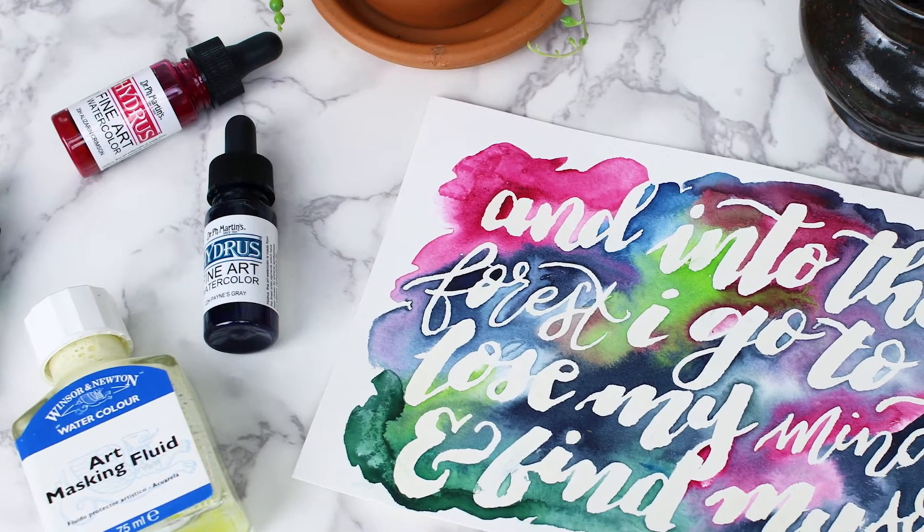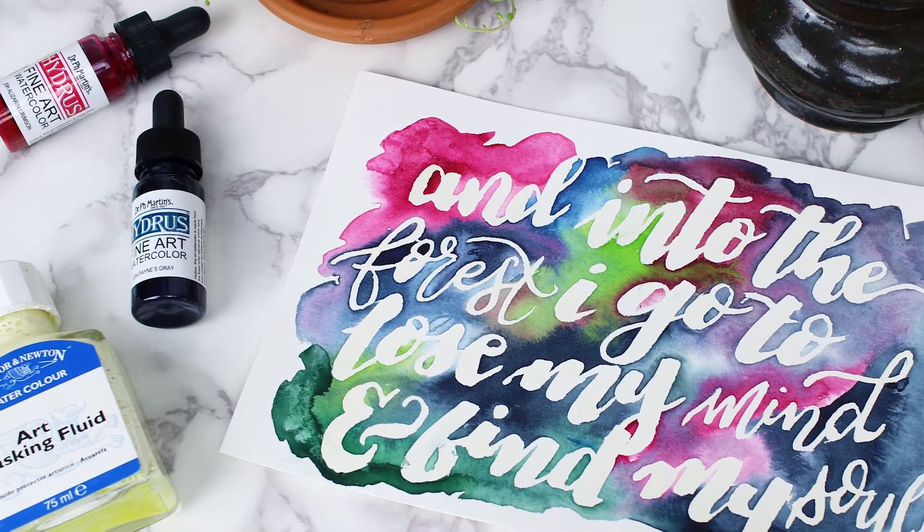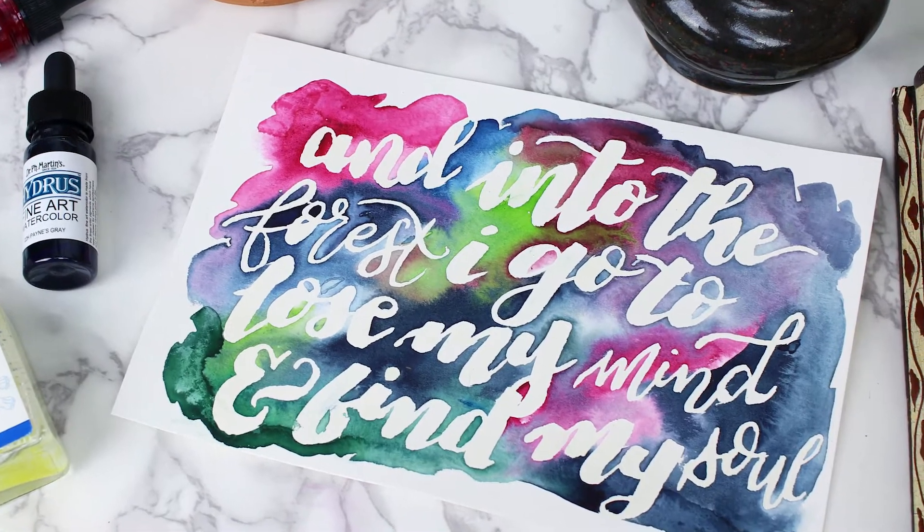Hello and welcome to Little Coffee Fox. Today we're going to talk about how you can use masking fluid with watercolors to create stunning lettering pieces.